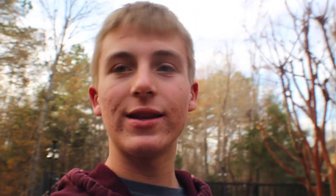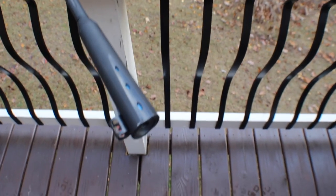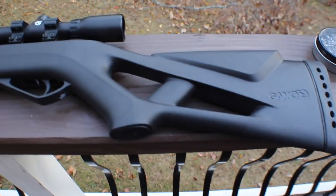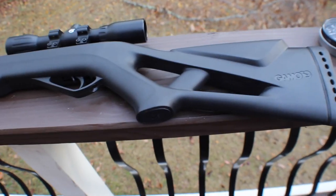This one is just the default scope that it comes with. You can get different scopes, but it's basically the same thing. So we're going to sight this in, get a good spot to shoot it, and then we're going to start shooting. Give you guys a little closer view of this gun. This is the Gamo Silent Cat, the first one. But I have right next to me the newer generation, but I'm just going to go through this one.